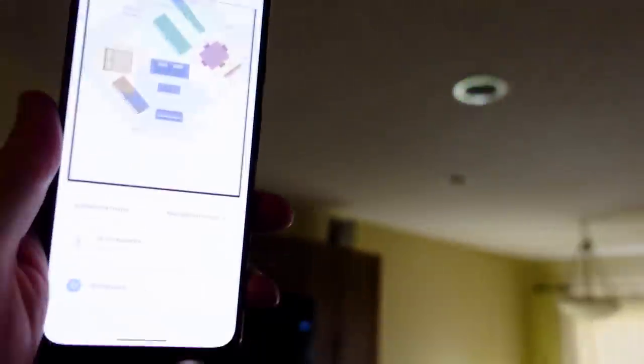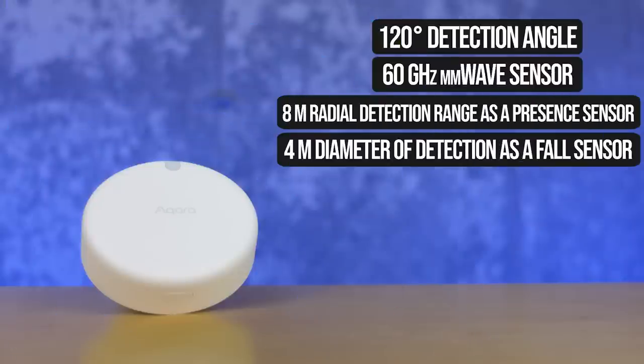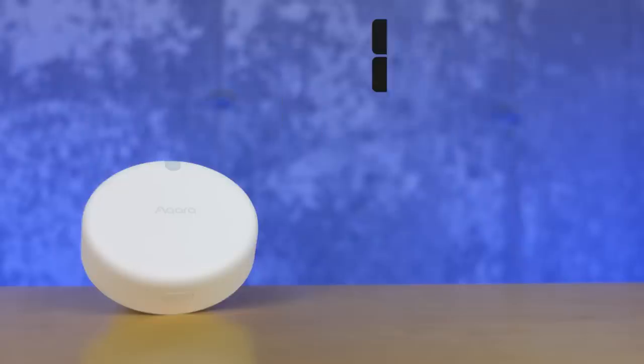When we compare something like the Aqara FP2 to a standard PIR motion sensor, there's not much comparison. The FP2 is using what's called millimeter wave technology at 60 gigahertz, and it's able to detect where objects and people are throughout your space. That's very different than a PIR sensor, which is essentially just looking for infrared changes — detecting more or less your body heat — so it can only tell if you've moved. That makes it an on or off device.